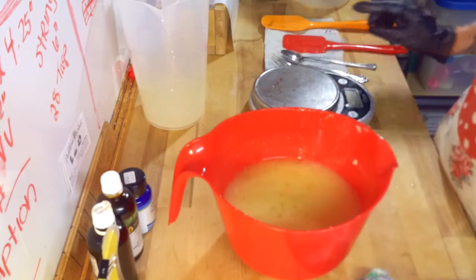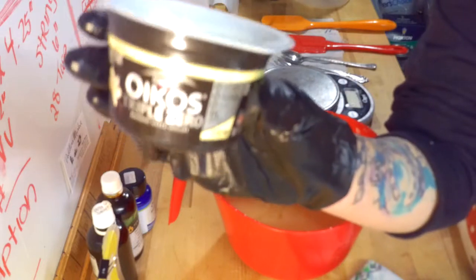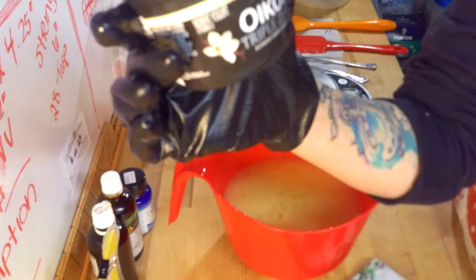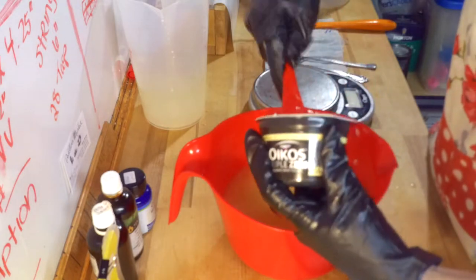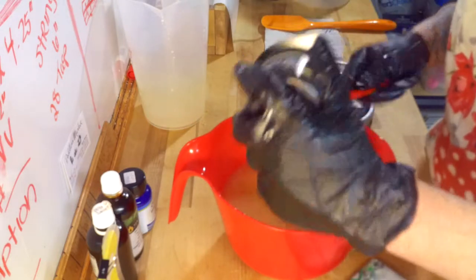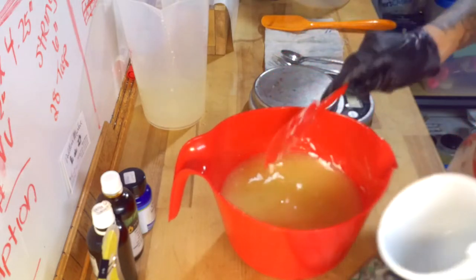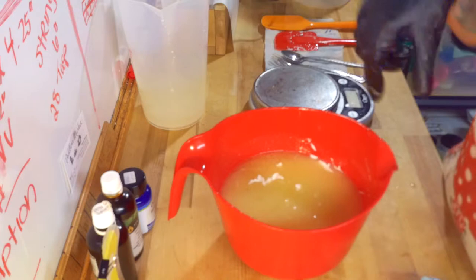The other thing I am going to do — and this is something else I have never done — is use yogurt in soap. I picked out, unfortunately I couldn't find an unflavored one, so I went with vanilla. I figured it would be the least interactive with soap. But this is a sugar-free yogurt. Because I am already adding the honey, I didn't want to add more sugar to this batter and run the risk of overheating it or ruining it any other way. So I am adding all of that — 150 grams of yogurt — and that has also been subtracted from my total water amount.